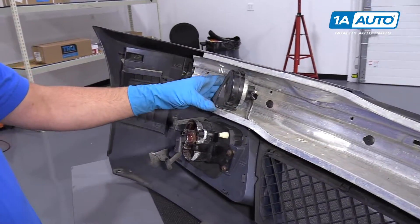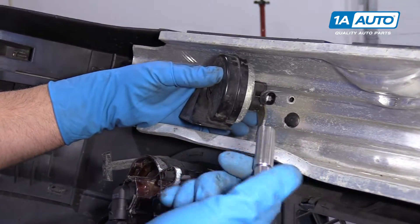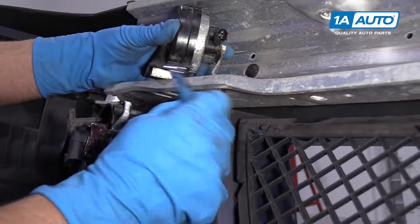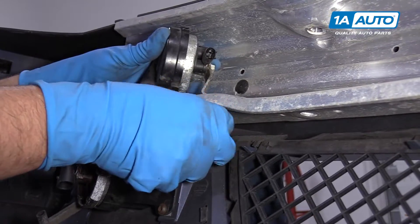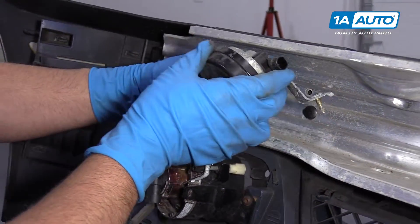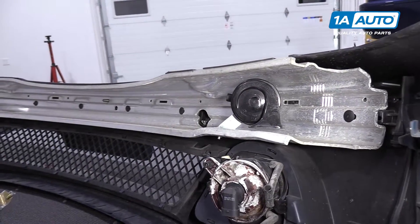The horn is located right here on the backside of the bumper. You possibly can do this while the bumper is still on the vehicle, but for video purposes we're going to show you how to do it with the bumper off. I'm going to use a 10 millimeter socket and a ratchet to get this nut off right here. Once it comes loose a little bit, I'm going to hold the horn itself while I'm unscrewing this. You can do it by hand. Take this nut off and we can slide this horn up — there's the old horn. This happens to be the high pitch horn. The low pitch horn is on the passenger side and the process for that would be the same.